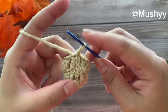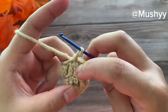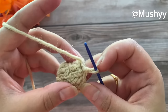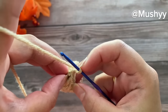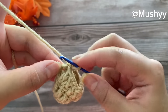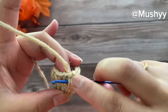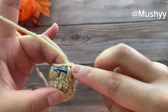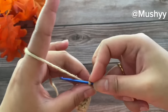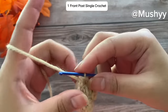We are going to work our first petal on the first double crochet post from the two double crochet set. We'll rotate our work clockwise and pick the first double crochet post. Insert our hook under this double crochet post, grab the yarn, pull up a loop, and work a single crochet — so we have worked our front post single crochet.